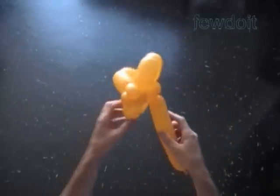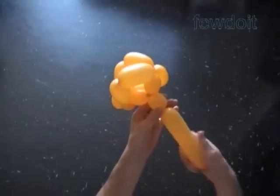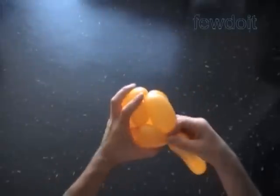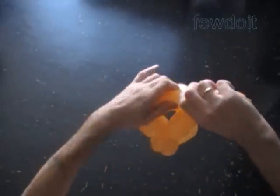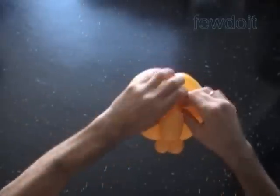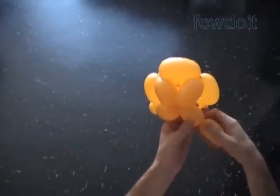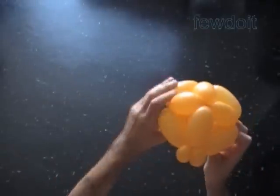Now let's make the left and right side. Twist the next about one inch bubble. Lock both ends of the chain of the last eight bubbles in one lock twist. Twist the 13th about two inch bubble. Lock both ends of the chain of the last six bubbles in one lock twist. Twist the 14th about two inch bubble. And now we have to lock the free end.